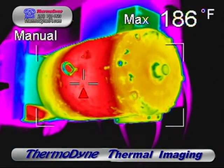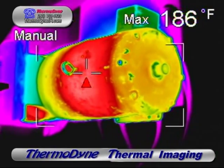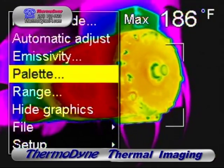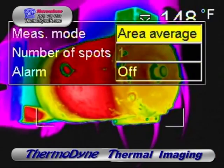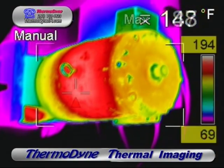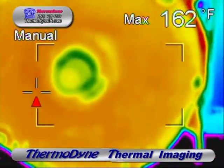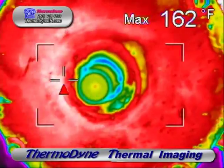The external temperature of this motor is a sure indicator of a problem. After seeing this thermal image, the maintenance department took an amp draw on this motor and found it 25% above factory rating, so this piece of machinery can be taken offline before any serious damage is done. The motor itself doesn't appear to be the problem — inspection of the front and rear bearings don't indicate any overheating. So the drag and resistance causing the high amp draw is most likely coming from the machinery itself.